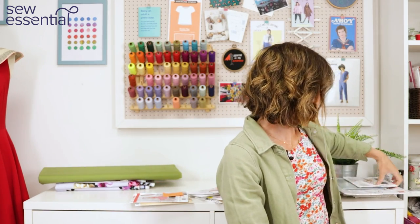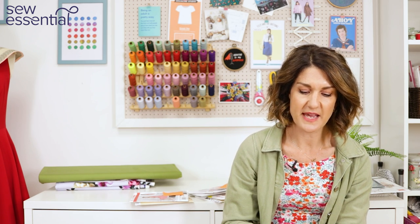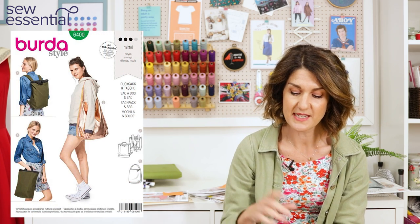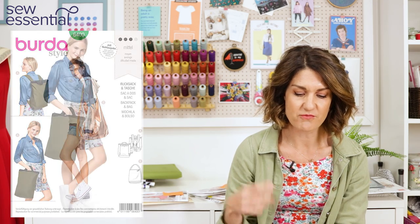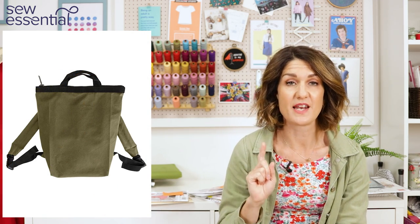Week two saw the bees have a pattern challenge of making a rucksack, which I thought was really tough because a lot of people on the show won't have done bag making before — although it is really popular. What a great idea making a lovely rucksack for your holidays! The pattern I thought you could use is Burda 6400, which has a cool backpack/rucksack design with a carry handle so you can use it as a tote bag, plus a big slouchy hobo bag that's really on trend and so practical.